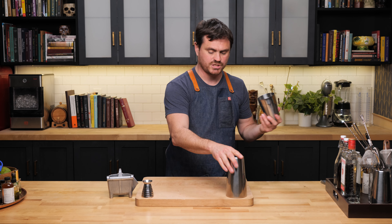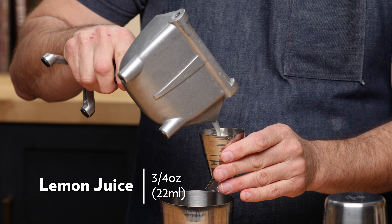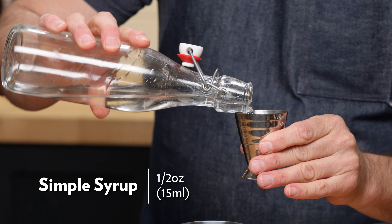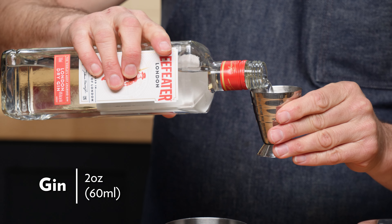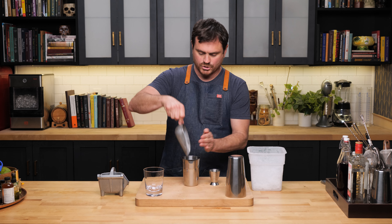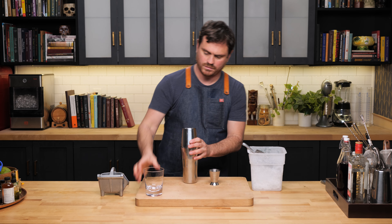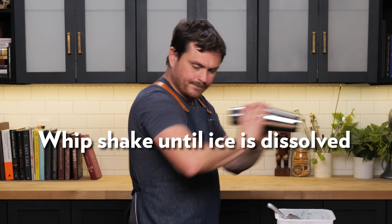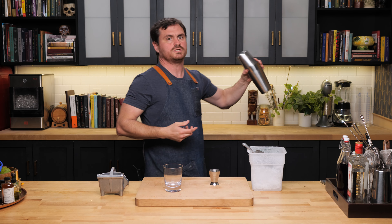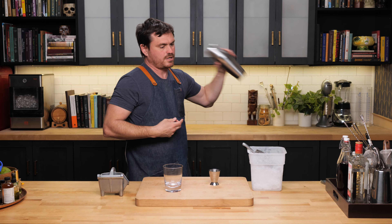This drink is incredibly simple. I'm just going to take our tin here, and we are going to add in three quarters of an ounce of lemon juice, half an ounce of simple syrup, two ounces of gin. Scotia pebble ice in the tin. Shake until the pebble ice is gone. This way we're getting the right amount of dilution and we're chilling our cocktail down.